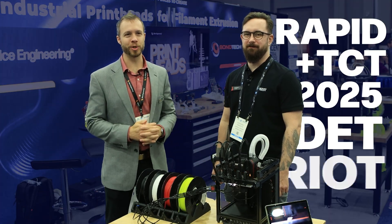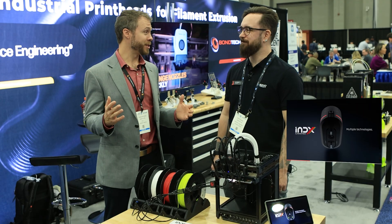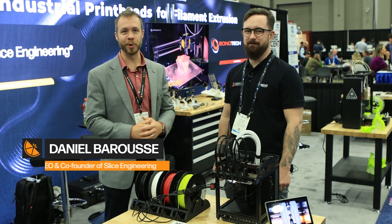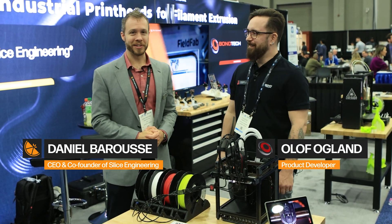Welcome back to Rapid TCT Detroit. We're really excited to be here with Bontech co-exhibiting. They have debuted the new INDEX system, which many of you online have been asking about — tens of thousands of views now on the debut video. We're going to be showing it for the first time on the show floor, and really excited to be here with Olaf to talk about the system.